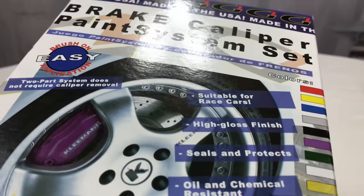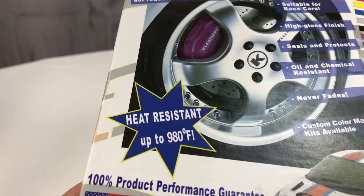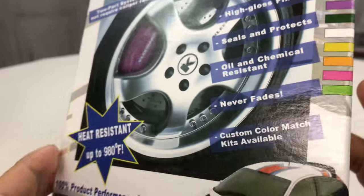What's up Automotive Pandas? Peter Von Panda here. I bought myself a brake caliper painting kit — heat resistant to basically a thousand degrees — and I got this one in gold.